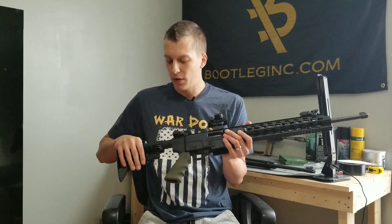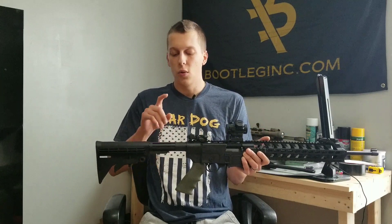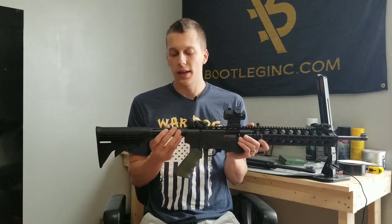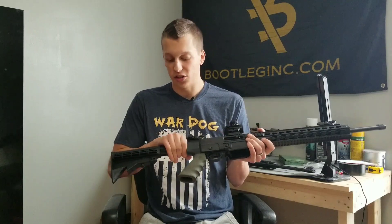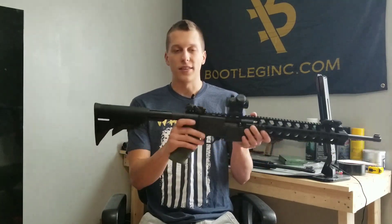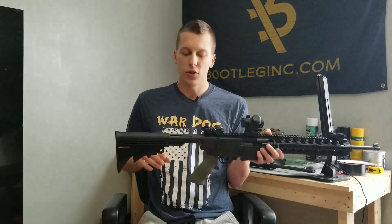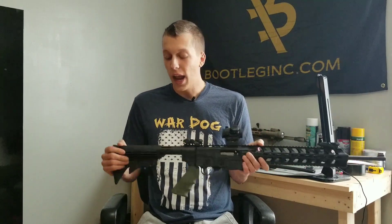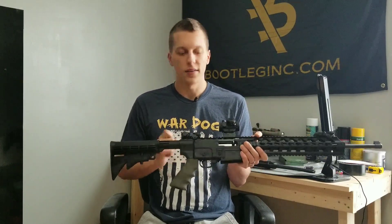The first thing we thought was going to break on this was the buffer tube — this is the one part I still worry about. It's quite thin and hollow, whereas on a normal AR-15 you have a metal buffer tube. The fact that it just sticks out this far, and if you're fully extended, that's something I can see breaking eventually. As long as you're not chucking this around and beating it up too hard, we haven't had any issues, but that's the one part I can see breaking.